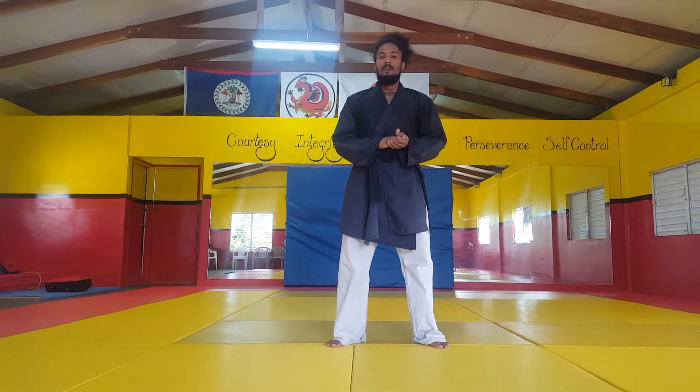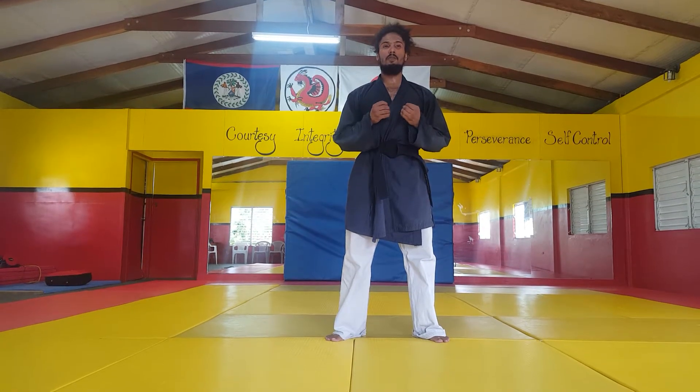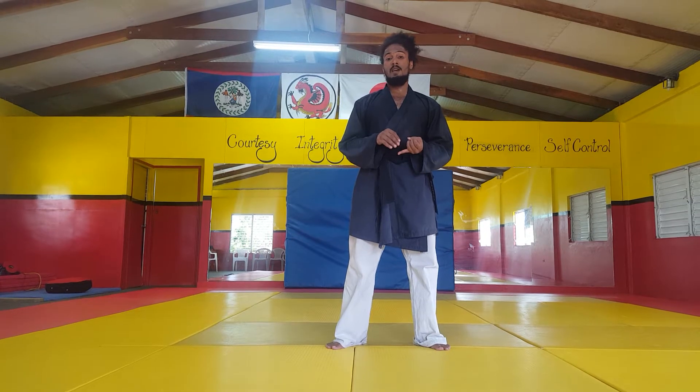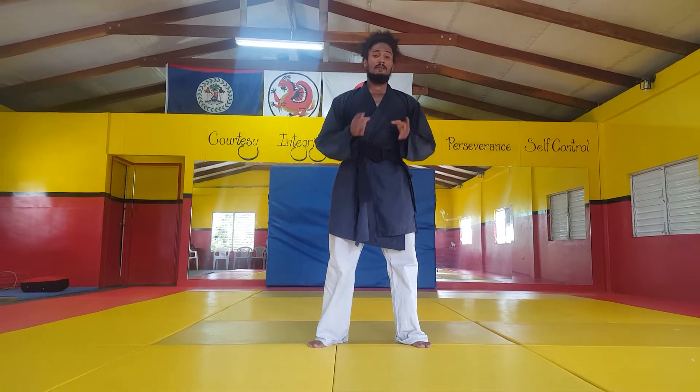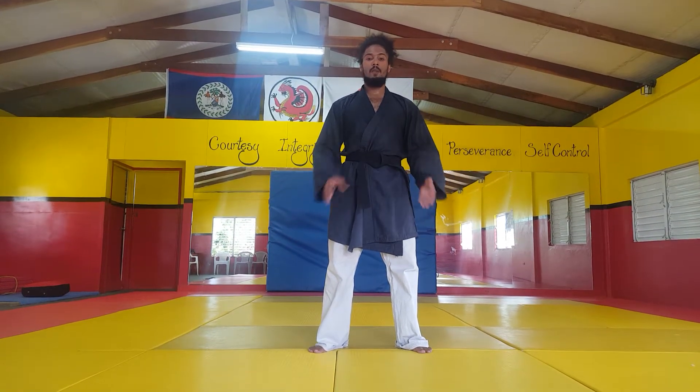It is important that even in these basic kata, we show a lot of self-control, and we ensure that our techniques are very sharp and as proper as possible. Building good basics is a combination of being a better martial artist later on in real life.